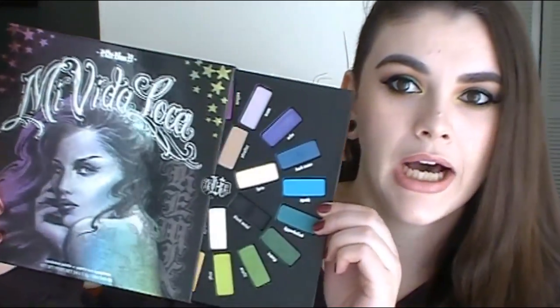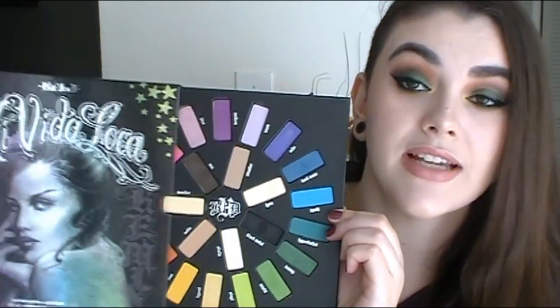Hey guys, I'm so excited today because I'm doing a collab with my very sweet friend Sarai. We're both going to be doing a holiday Thanksgiving makeup tutorial and we're both going to be using the Mivida Loca palette. Look at this bad boy — isn't it gorgeous? I do have a review coming up really soon. I already filmed it, so keep your eye out for that next week.